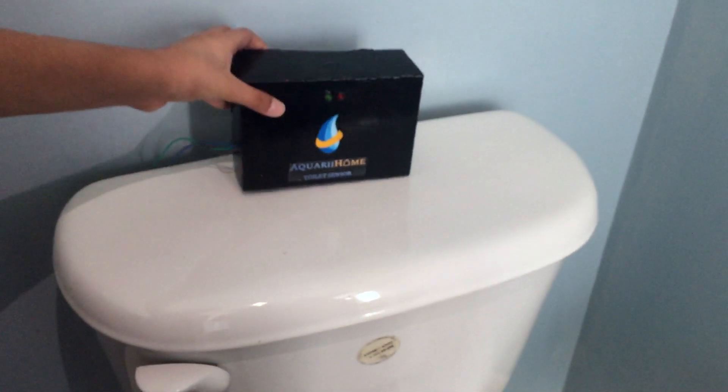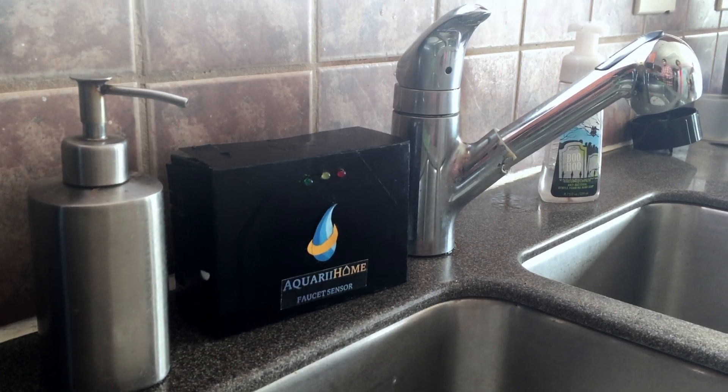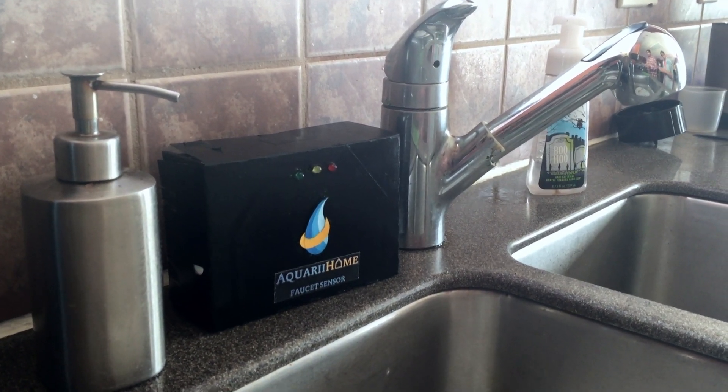No installation is required for these sensors. All you need to do is place them in locations to monitor around the household. With the Aquarium home, you'll be flowing to smart water usage in no time.